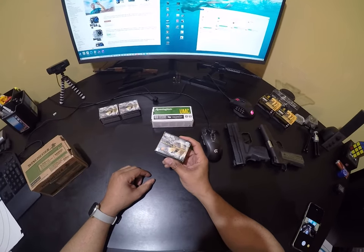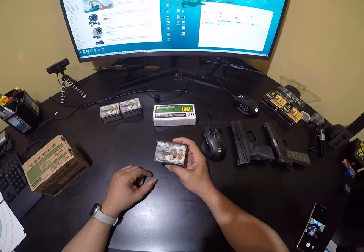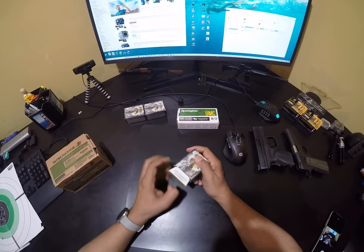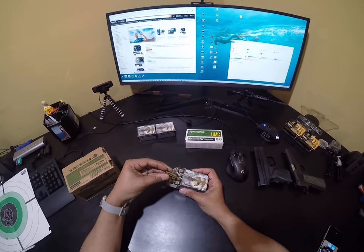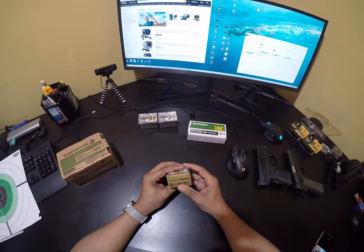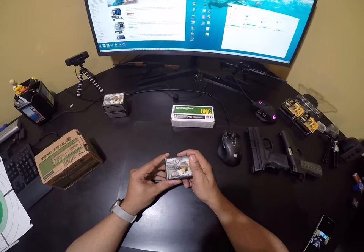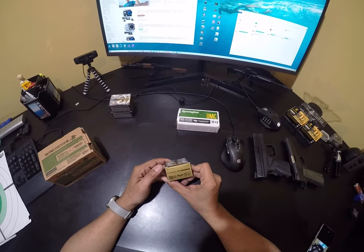My sister sent this as a Christmas present. I didn't tell her I was looking for 10mm ammo, but she got me three boxes of Federal Premium 200-grain — it looks to be SD ammo, and when you open it up you can see that it is. It looks bonded as well. This probably set her back a decent amount because that's 60 rounds total. I'll be putting this in the safe and just keeping it there — if I need it, it's there.